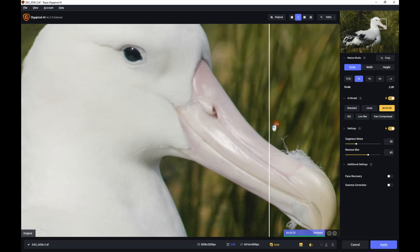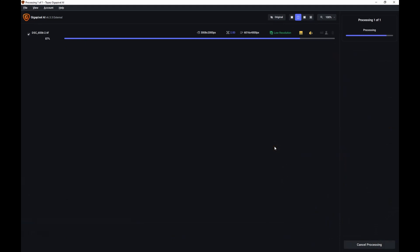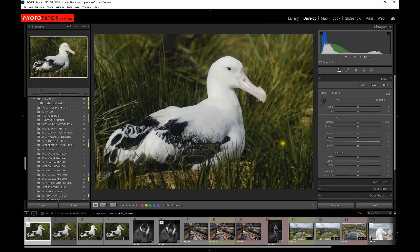On the left is the original image and on the right is the enhanced version — that's pretty good. I'll try the Low Resolution option as well. It's worthwhile trying a couple of different options because the automatic settings don't always get it right. The Low Resolution setting is marginally better, but let's look at the Very Compressed option. That doesn't work so well — it loses some of the detail. So I think we'd go with the Low Res option, then click Apply and that will save the file as a new TIFF at the higher resolution.